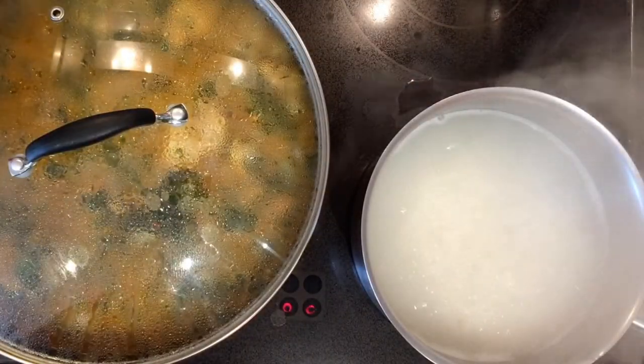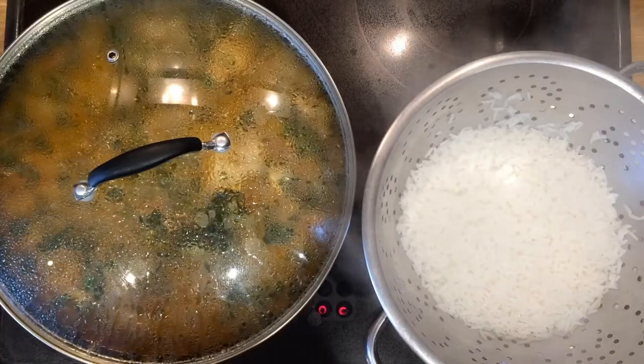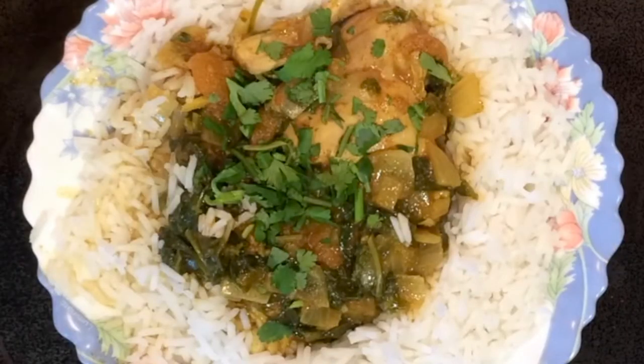As soon as your timer tells you the rice is cooked, you must drain it into a colander. There is sufficient food in the pan for four people, so if you need more rice, double up on the quantity of rice that you cook. Bon appétit — enjoy your meal.